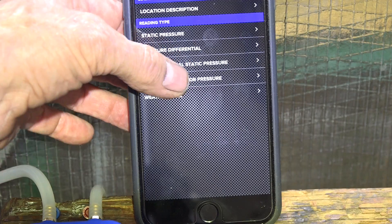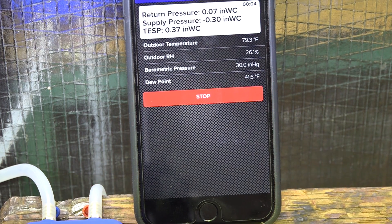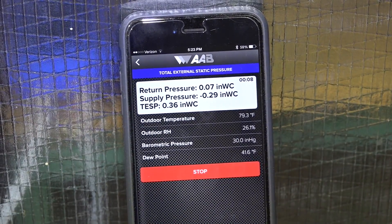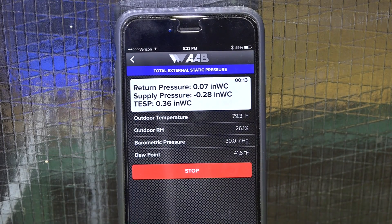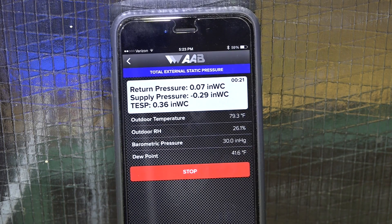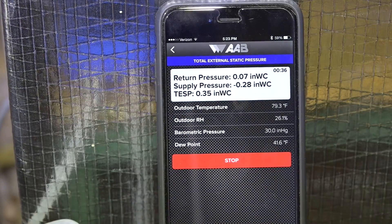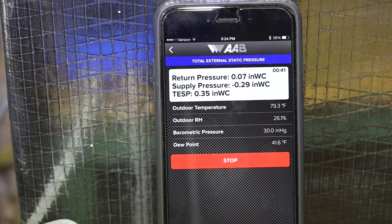Total external static pressure — I want you to know what we come up with here. Our supply pressure is negative 0.289 and return pressure is positive 0.07. Obviously that's pretty much impossible. I've double-checked all the connections for the hoses — everything is where it should be. So why am I reading this backwards? I can't come up with the reason for it. Is it accurate? I think it's fairly close. I'm going to double-check it with the magnehelic, starting with the supply pressure.